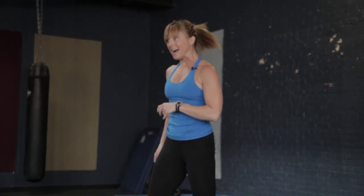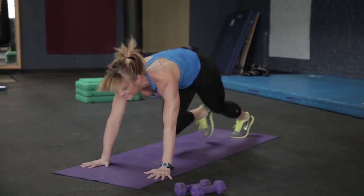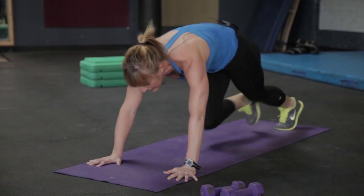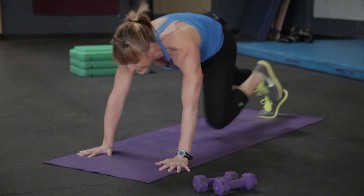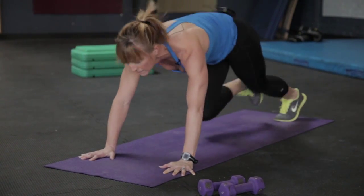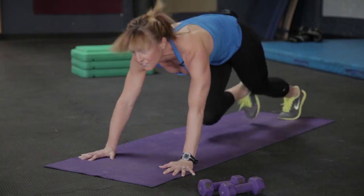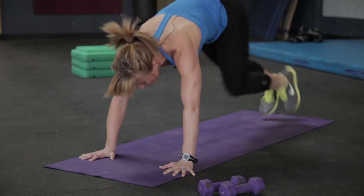Weight down — back to mountain climbers. Keep running it out, a little bit faster, a little bit stronger. Stay with it, eyes on the prize, we're getting closer to the end. As we get tired, sometimes our form begins to slip — don't let that happen. Hug to your midline, keep the eyes looking forward, we don't want the head to droop. Eyes engaged — as you look forward, the body's going to feel light. Less than five — last two, and one.